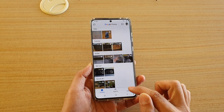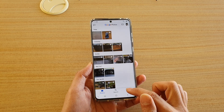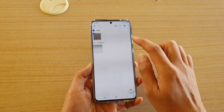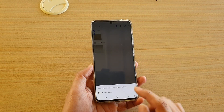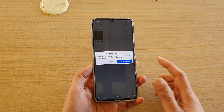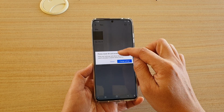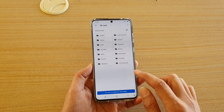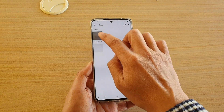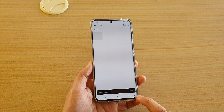In Photos, go into Library and then into Files. I'm just going to delete a file to show you — tap on the delete button and you can see it says 'Move to Trash.' It will ask you to allow access to the SD card, so just allow it. The photo has now been moved to the trash bin.